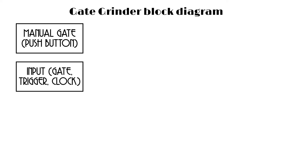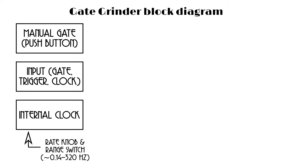There are three kinds of signals — three origins of signals. One of them is a push button: when you push it, it generates a gate; push the button, the gate comes on; let go, the gate comes off. Another is an input where you can put gate signals, trigger signals, or a clock signal. And then there is a third signal source: an internal clock generator in the module. The rate of this clock is controlled by a switch on the front panel selecting between two frequency ranges, and a knob to tune within that range. Between the two, it covers a range from about 0.14 Hz up to about 320 Hz.